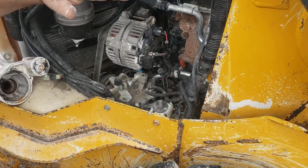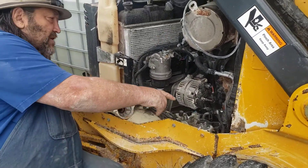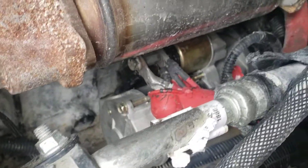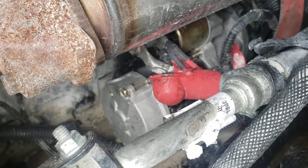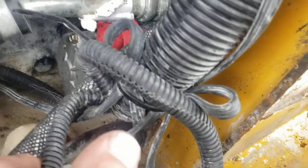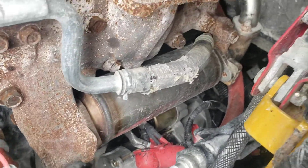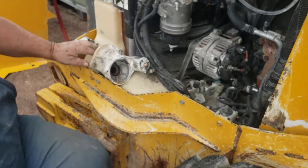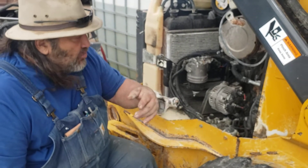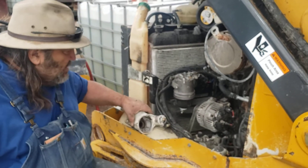With the arms down it made it really tough to get back in to that starter. If you get a shot back in there, the starter is the silver unit with the red wiring harness on top. Before you go any further, take the positive battery cable off so you're not shooting sparks everywhere — in fact, you should have done that before taking the alternator off.